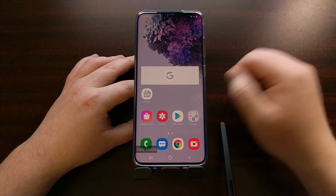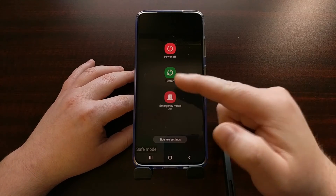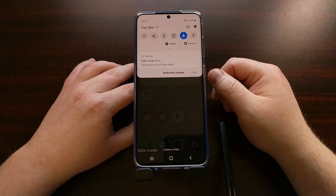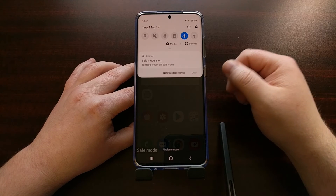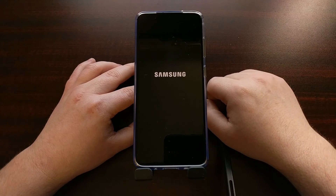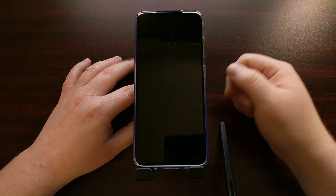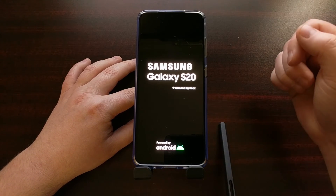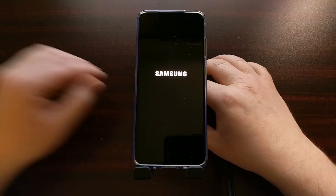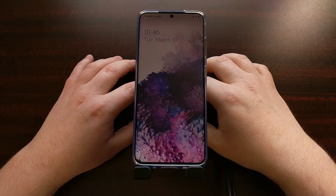There are a couple of ways we can boot the Galaxy S20 out of safe mode as well. We could choose to simply restart — bring up the power menu and tap the restart button — but you're also going to see that the Galaxy S20 has a persistent notification while in safe mode, and we can simply tap that to get out of safe mode. Really we're just doing the same thing as rebooting. The phone knows to boot normally instead of into safe mode because we're not holding down the volume down button, so without that trigger, the phone boots up like normal.